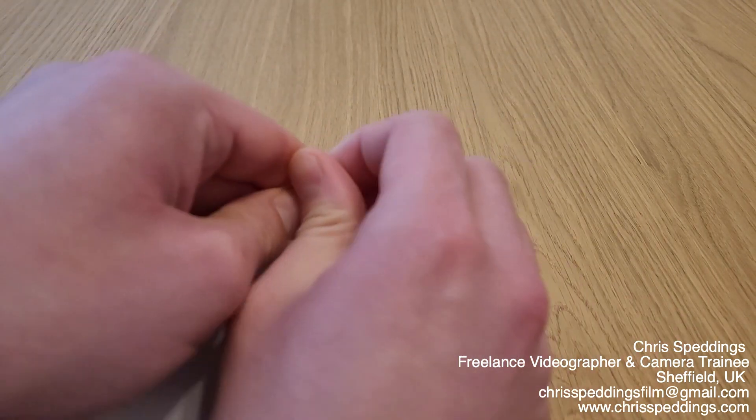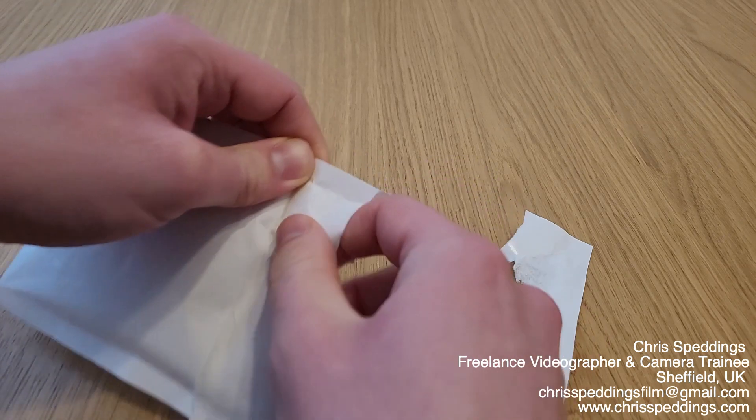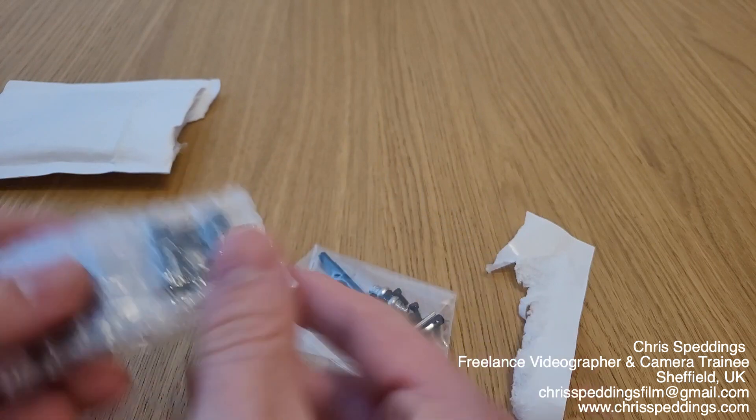Hello, my name's Chris Speddings. I'm a freelance videographer based in Sheffield, South Yorkshire. In this video I'm prepping for some sports videography work at a local football club.